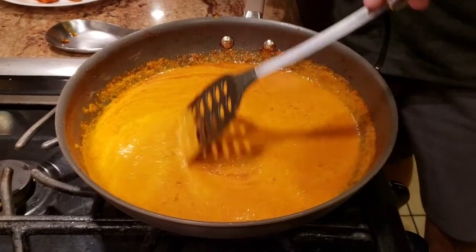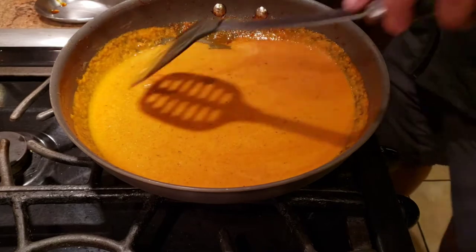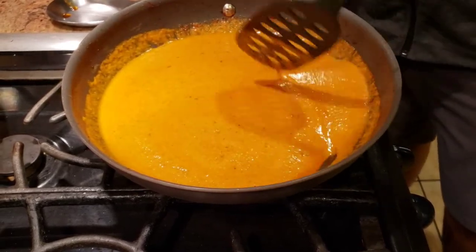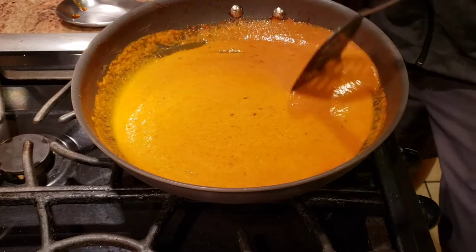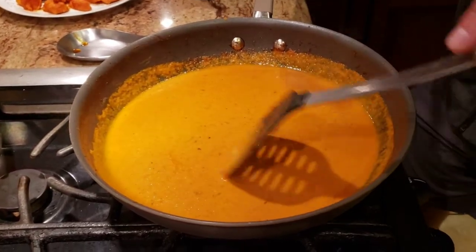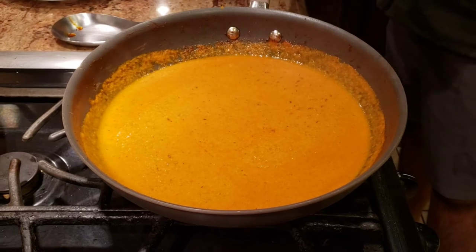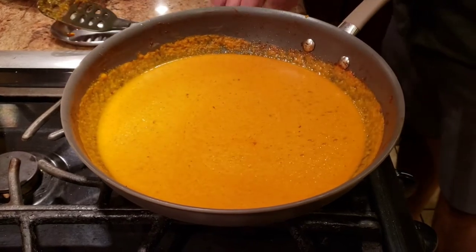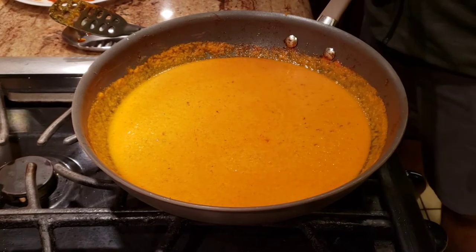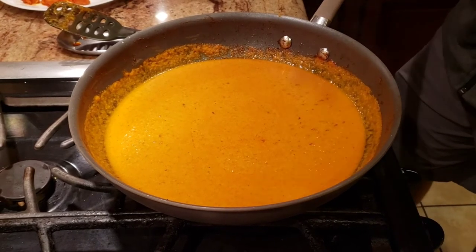The reason we strain the gravy is because butter chicken — or chicken makhani — should be a very smooth, silky dish. Straining removes any tomato seeds, chili seeds, or anything left uncrushed. Let the gravy cook for another two to three minutes, taste it, and make sure you have enough salt before adding the chicken.